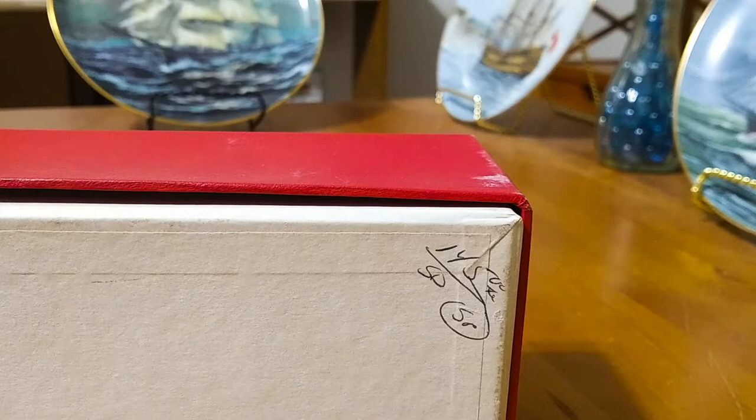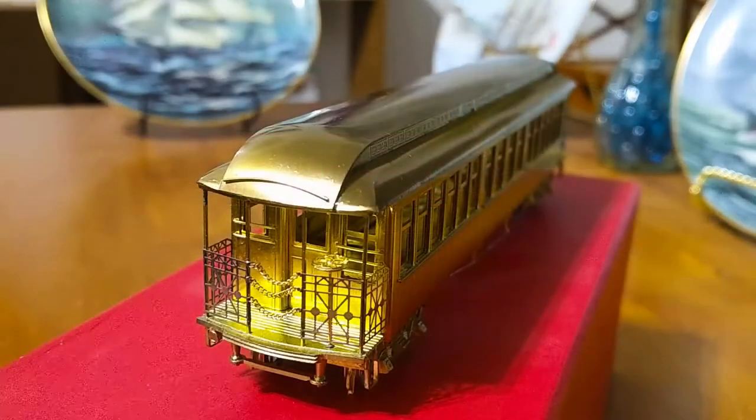On the bottom of the box, the price is still there at $145. Now, this is an unpowered trailer car of this Manhattan Elevated train. There were two versions produced by MTS: one was the trailer, as we have here, and the other was a motored car. The motored car had marker lights on the roof, and possibly some other details, but they were very similar. This is the unpainted version. They also produced them in painted versions as well.